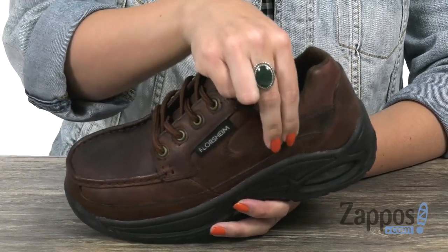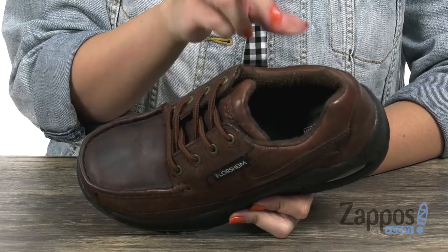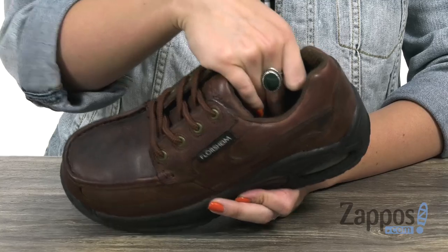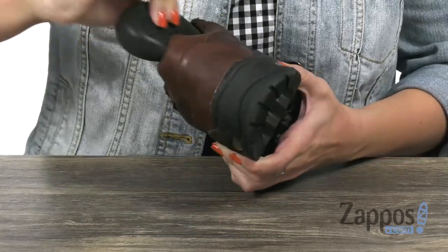Easy to lace up, it's got some nice padding here around the ankle. Inside gives you a moisture wicking nylon mesh and cambrel lining, so it keeps sweat out of the way and keeps those feet feeling good and dry. Tons of cushioning in the foot force F2A dual density polyurethane footbed.